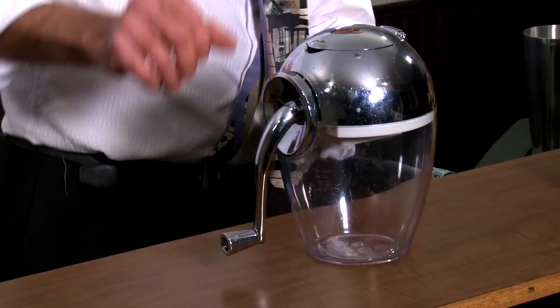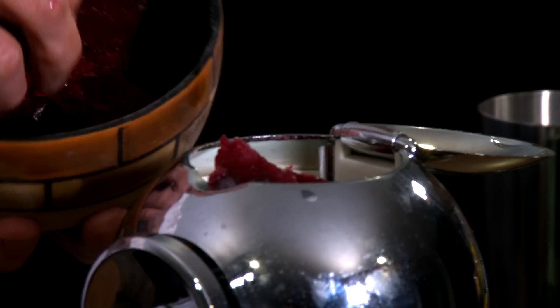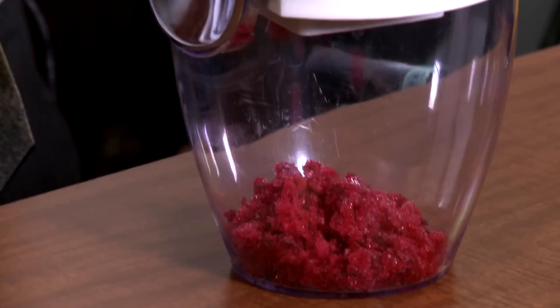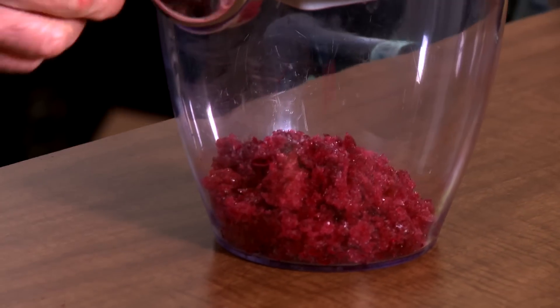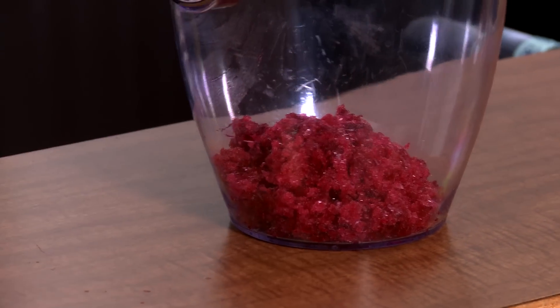I've got my handy dandy little manual ice crusher. What I've done — this is quite interesting — I've actually took some pomegranate juice and made ice cubes out of them. Awesome. It's like 100% pure pomegranate juice and we're going to crush that, little by little. Isn't that beautiful? I'm going to add some regular ice cubes too, so we've got a little color contrast going on.